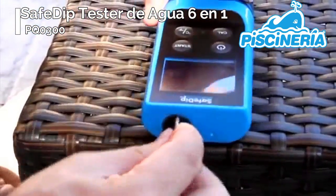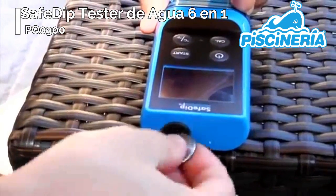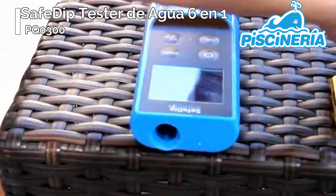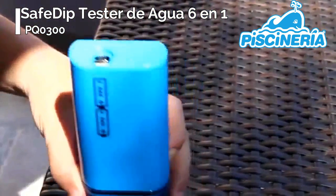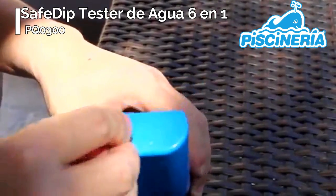First, insert the batteries into the tester as shown on the body. Use a quarter or a screwdriver to unscrew the battery cap. Then note the printed batteries on the back of SafeDip — they will show you the correct way to install the AAA batteries. Then reinstall the battery cap.